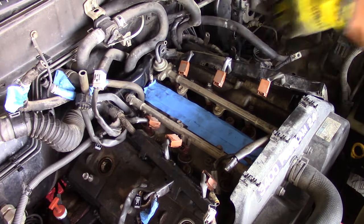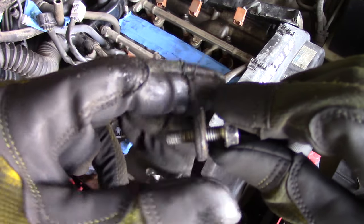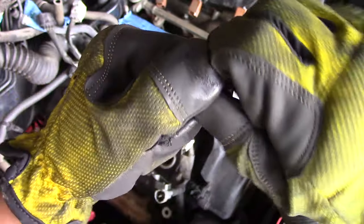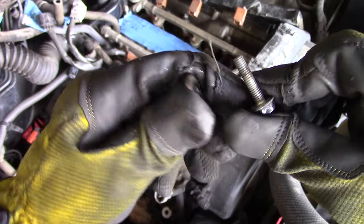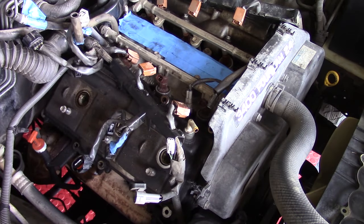I've already taken one of the valve cover bolts off — just want to show you the gasket, the bolt, and how those interact. As noted in the beginning with the tool list and parts list, you'll need to replace all of these gaskets during this install. I went ahead and removed all valve cover bolts — there are about eight of them.